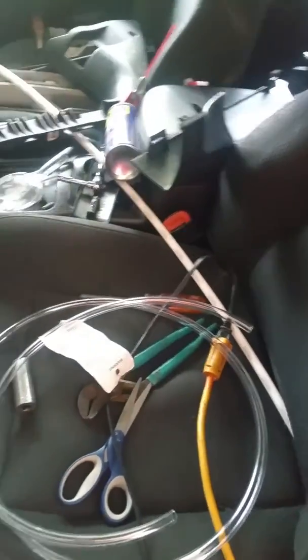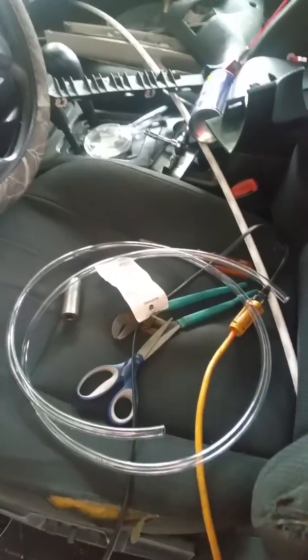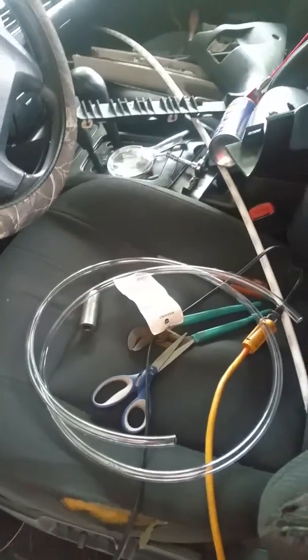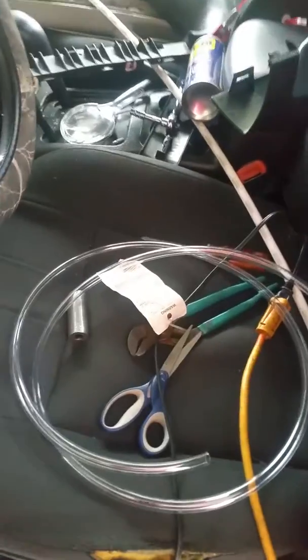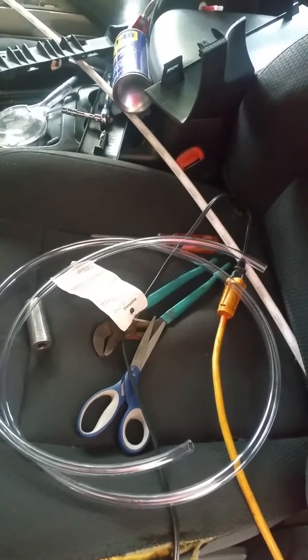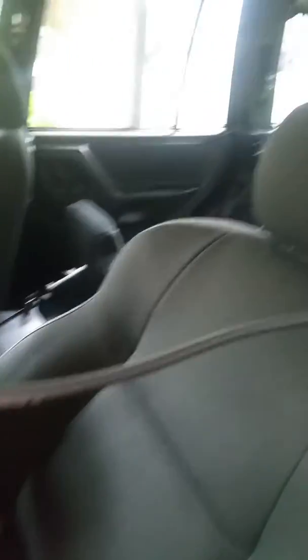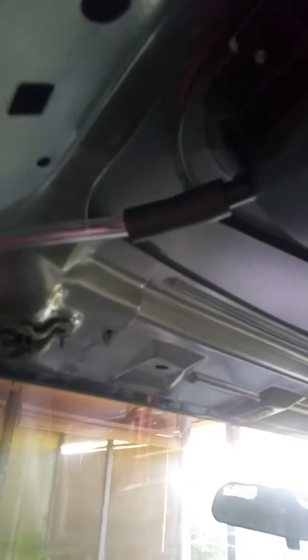I just wanted to let everyone know because I could not find on YouTube where the pathway was for the drain hoses. There are four of them — we thought there was probably only two. There's one here, which is the one we repaired and I'm going to show you in a minute.